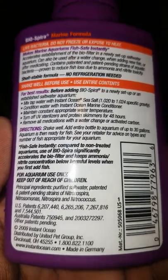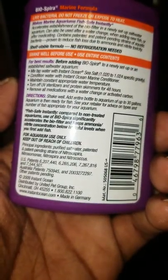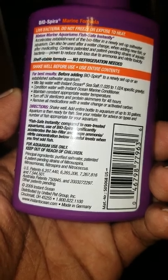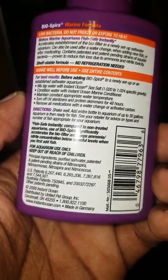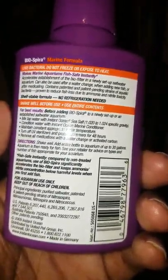Let me get the camera down there so you can see the back of the bottle. The principal ingredients are purified saltwater and patent and patent-dependent strains of nitrospira, nitrosomonas, nitrospira, and nitrococcus. So those are different strains of bacteria that make up BioSpira.